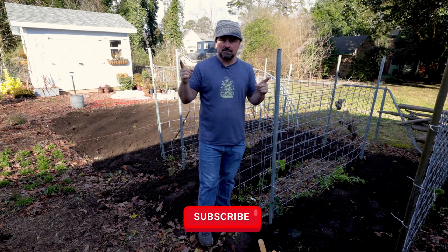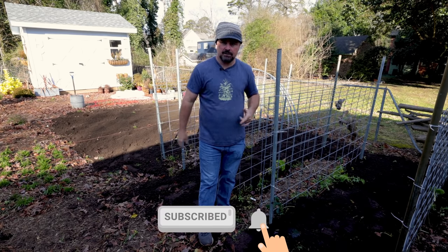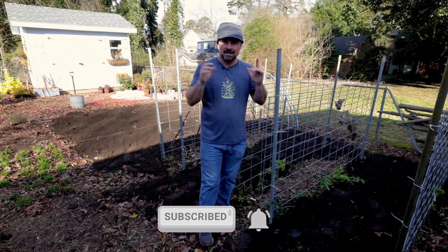Don't forget to subscribe to the channel and follow along as I redo this vegetable garden. Thanks for watching.